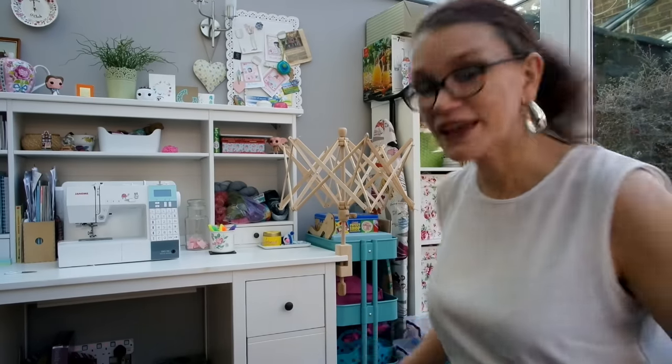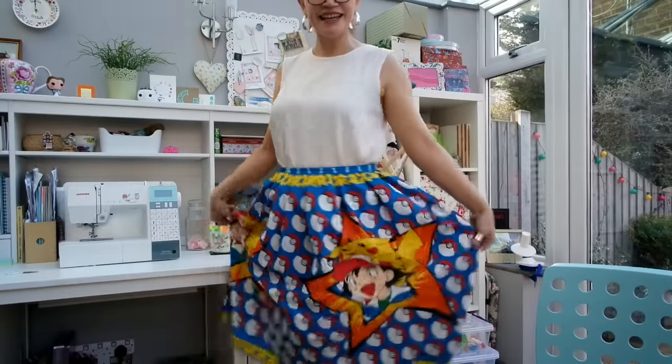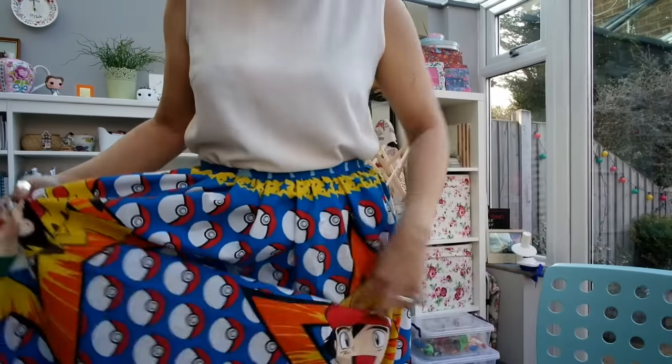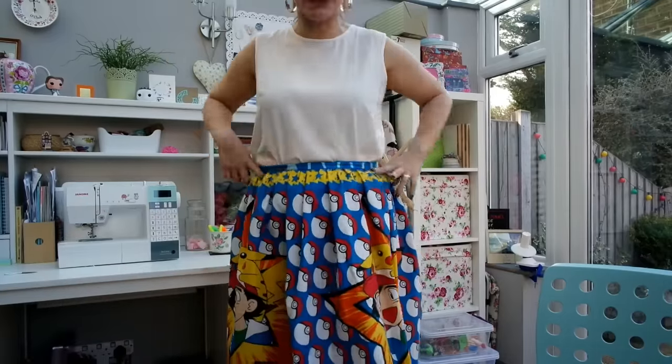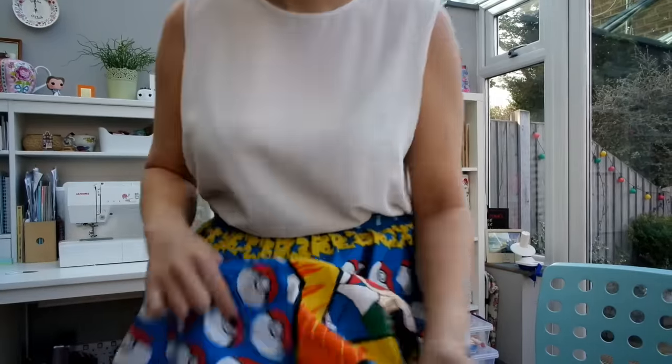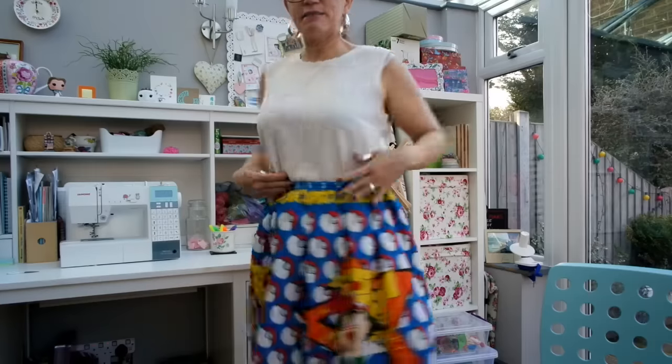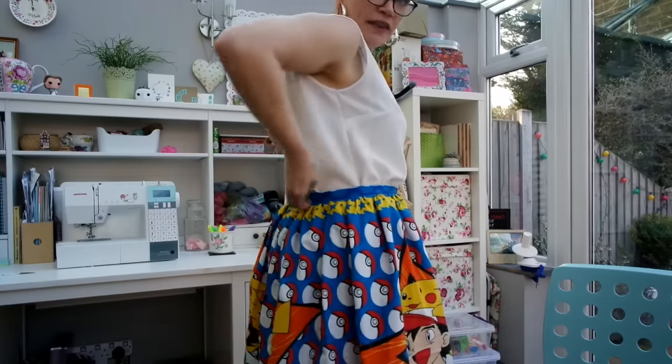The first is a skirt — I'm just going to show it to you because it doesn't really need any explanation — but all I will say is it is an upcycling skirt, made from a duvet cover. This is my Pokemon skirt. As you can see it's got Ash and Pikachu and it's covered in all these little Pokeballs, and all around the waistband are stars which also run all around the bottom as well. So it's just a simple gathered skirt on a waistband with an invisible zip in the back.